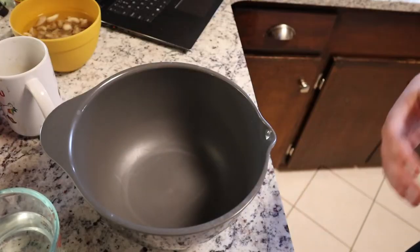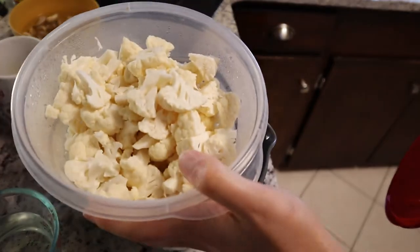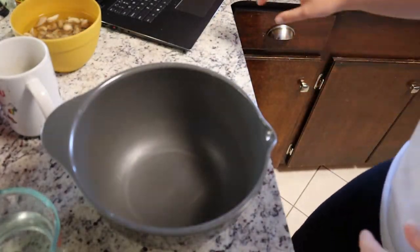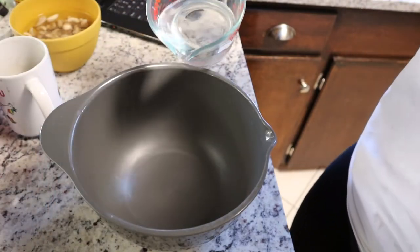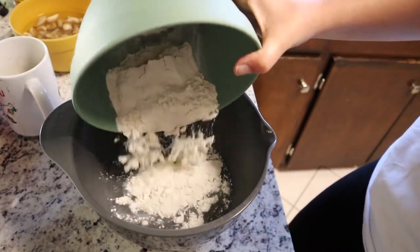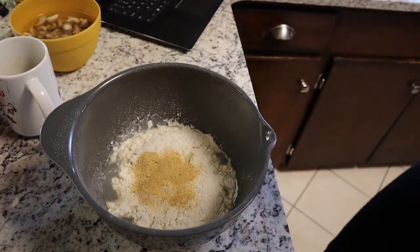Day two of Super Bowl appetizer shenanigans! We're starting with the buffalo cauliflower wings. The cauliflower is already chopped into florets. We're preheating the oven to 425 and making the cauliflower batter: one cup of water, three-fourths cup of flour, a tablespoon of onion powder, a tablespoon of garlic powder, and a quarter teaspoon of salt.